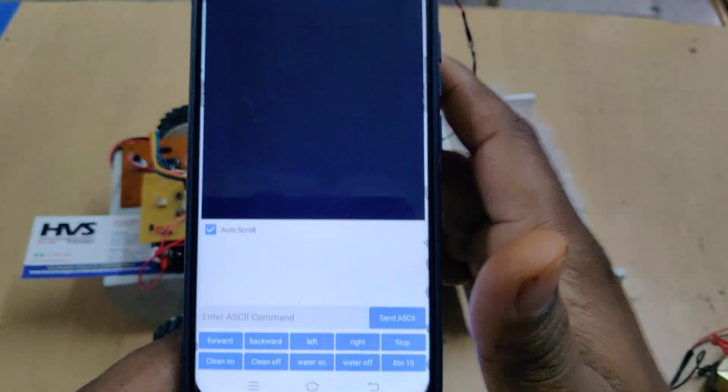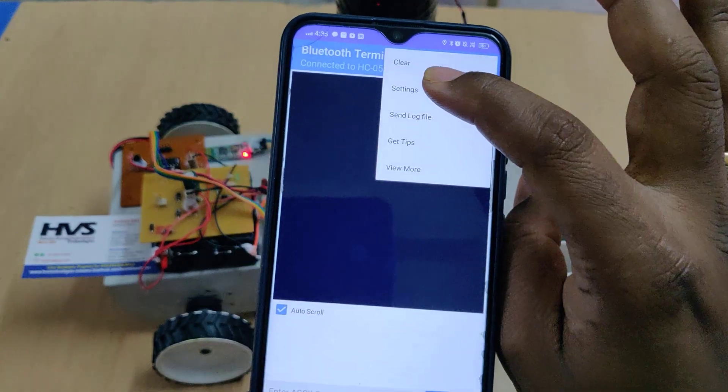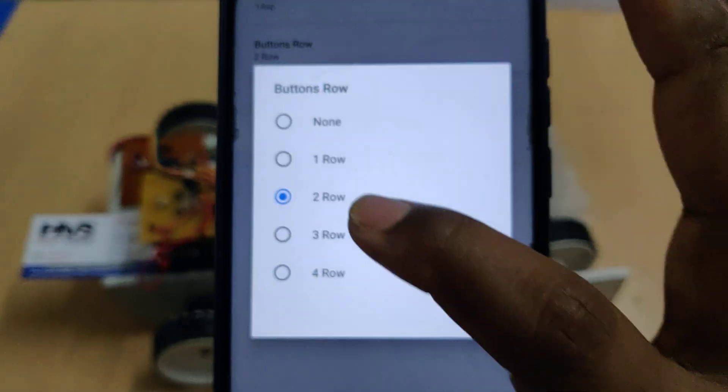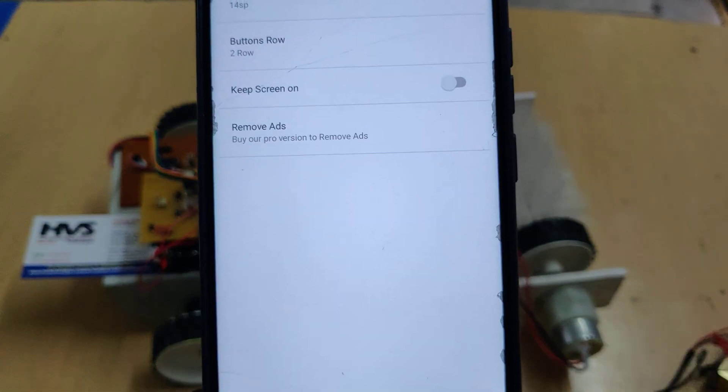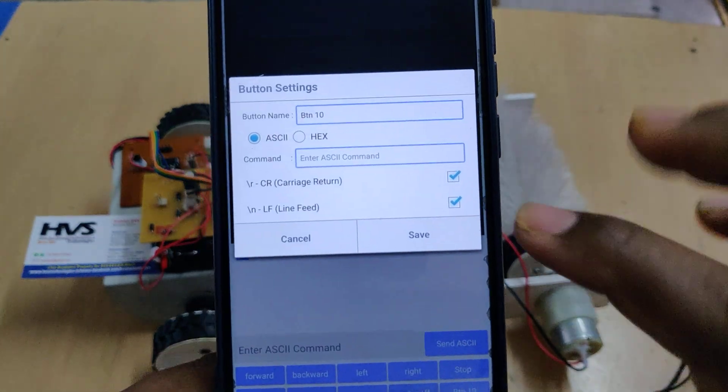In the application you can see HC-05 — pair to that and the device is connected. Initially it will come with only one row of buttons. To change that, go to Settings, then Button Rows, and select two rows so you get buttons one through ten.